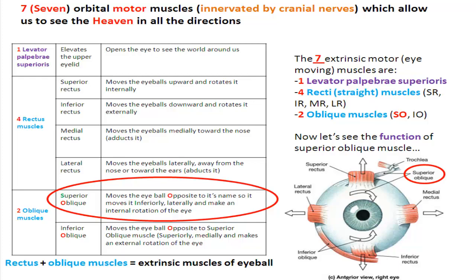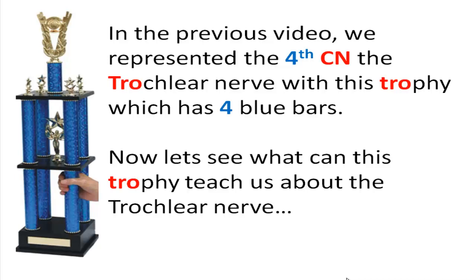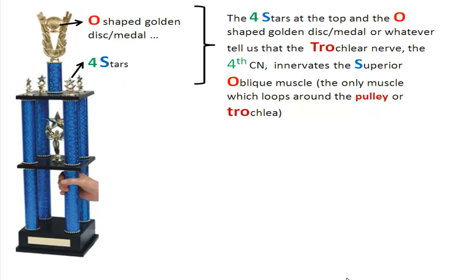Now let's see the function of the superior oblique muscle. In the previous video, we represented the 4th cranial nerve, the trochlear nerve, with this trophy which has 4 blue bars. The 4 stars at the top and the O-shaped golden disc tell us that the trochlear nerve innervates the superior oblique muscle.